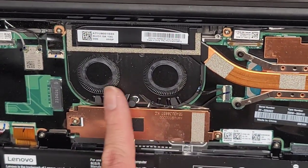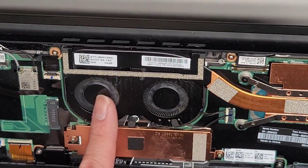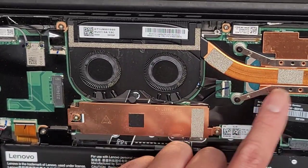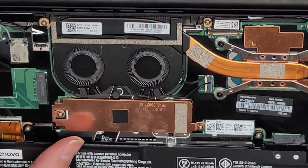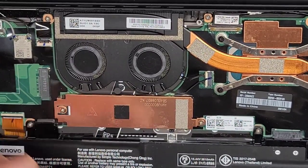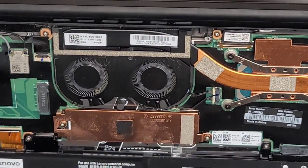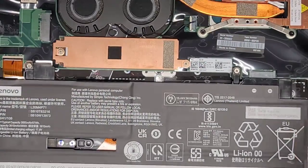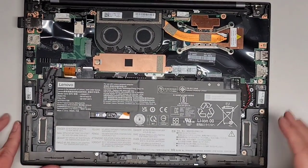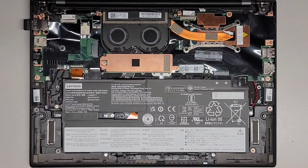There are two fans here, but they share one connector. So if you do need to replace it, keep that in mind. It looks like to remove them, there are tiny screws — you'd have to take the heat sink out or the whole motherboard to lift this up and get underneath to flip the fans out from the metal piece that's part of the heat sink. Anyway, we're going to put this thing back together and then install Windows 11 on it.